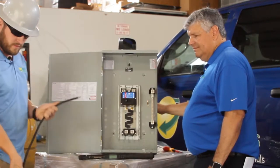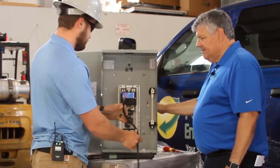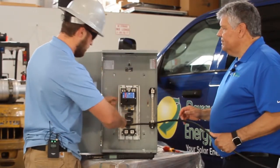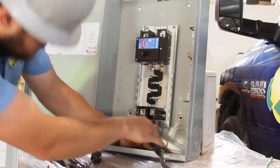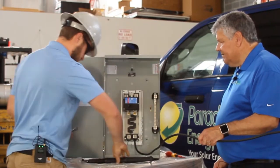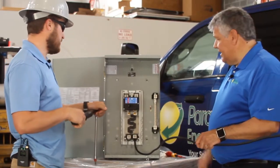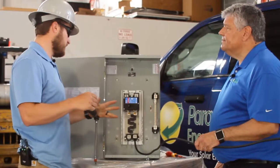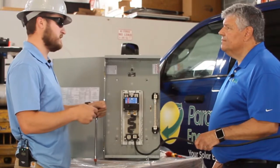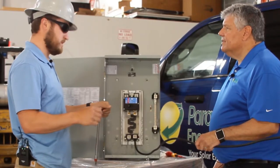I'll grab a conductor — everything in this scenario is disconnected from power and completely dead. Now, this being an aluminum conductor we would usually put Noalox on it, but we won't actually use it in this case, so we'll just insert that there. You want to make sure that the lug is not hitting the insulation, because torquing properly ensures you don't increase the resistance and create heat at that connection. If you pinch insulation, that can increase the resistance and cause problems.